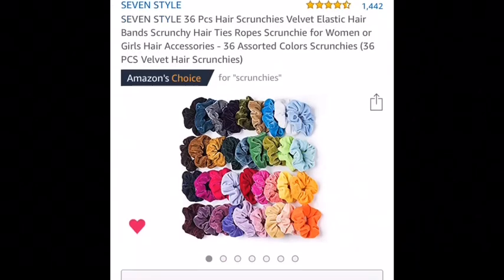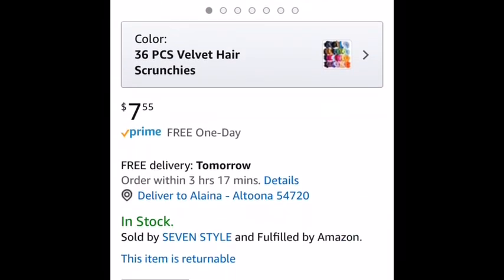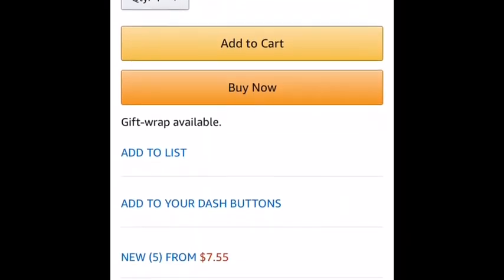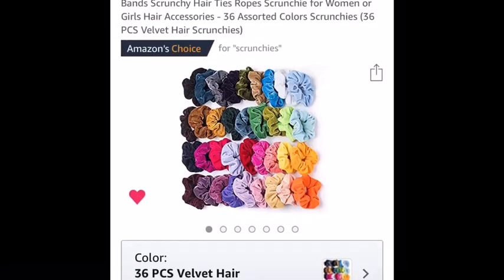If you have Prime shipping on Amazon you get shipping for free, and they came in about one and a half days. These are just velvet scrunchies - they were $7.55 and I used Prime shipping so I didn't have to pay for shipping. That was really nice. Basically just a scrunchies overview.